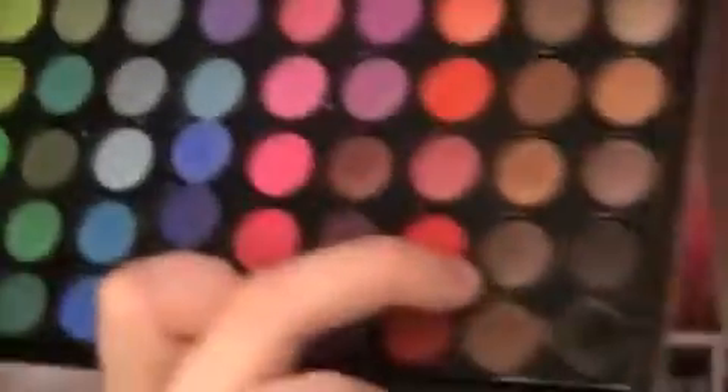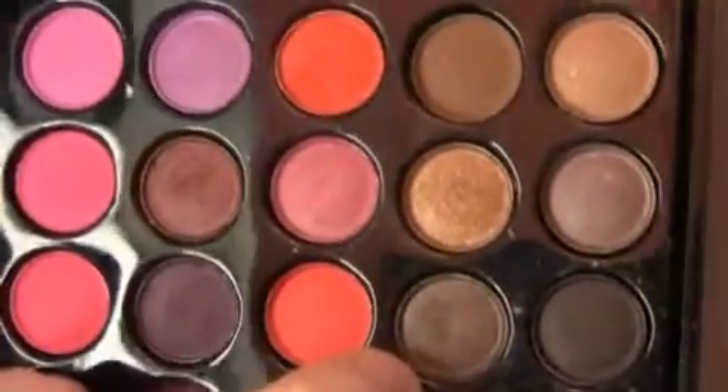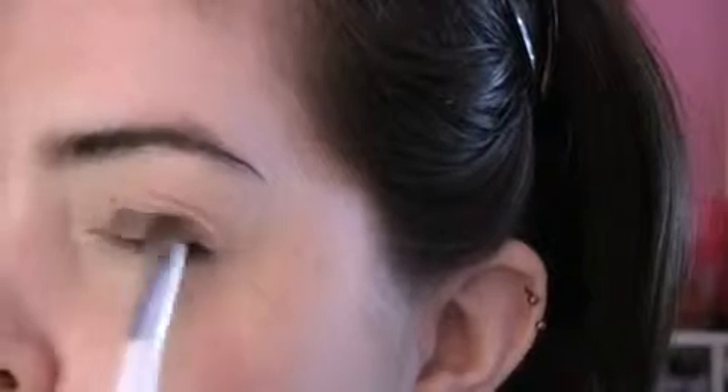The first eyeshadow we're going to apply is from the Colossense 88 palette, the original one. It's like a charcoal brown color — it's really different. We're going to apply it all over our lid and above our crease a bit. I'm going to use my Sonia brush that I absolutely adore. It's a sort of shimmery color, not completely matte, so it's really nice. Just apply that all over your eyelid.